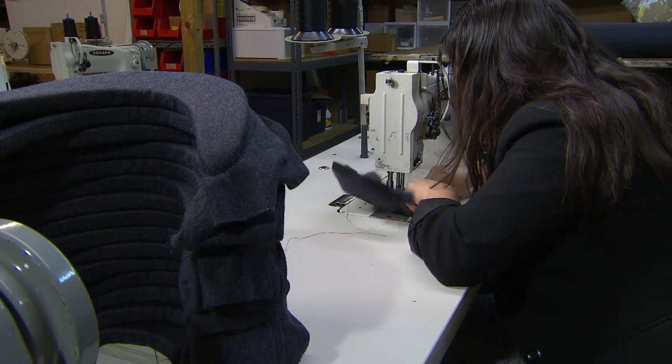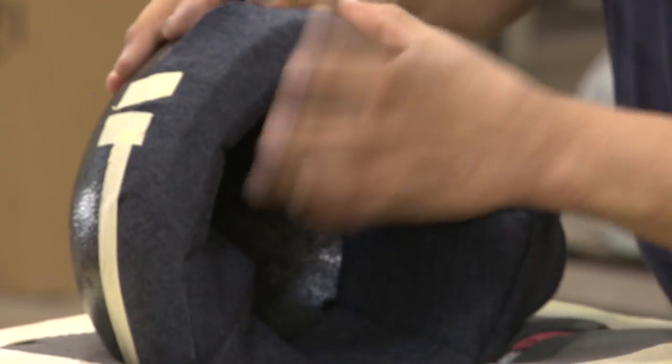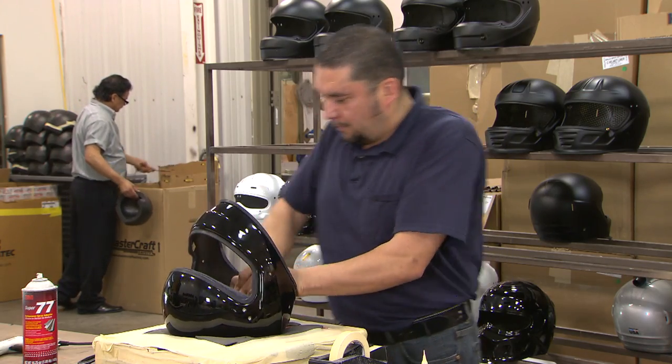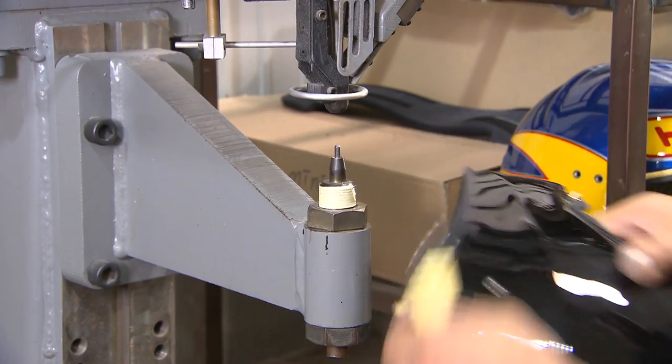Then the comfort foam, already hand-sewn with Nomex around the outside, is placed inside that liner and taped into place. Once this is installed inside the shell, you add some hardware, put in the rest of the padding, and you're good to go.